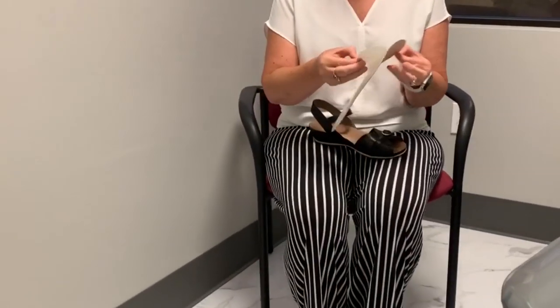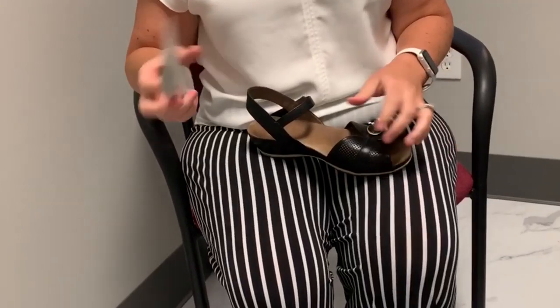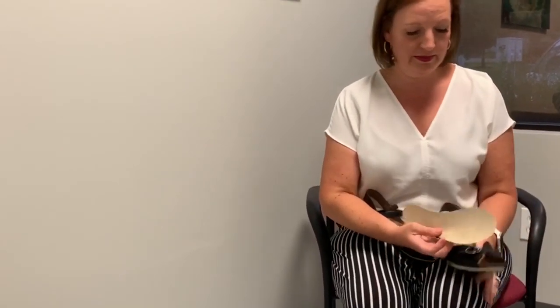We're going to remove the adhesive backing. Sizing is just based on your shoe size. You can trim them if you need to. So let's see what happens.